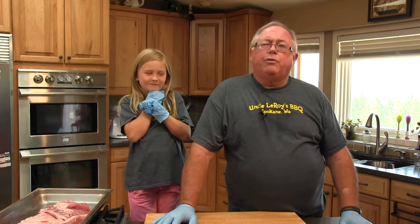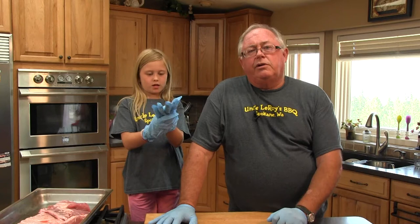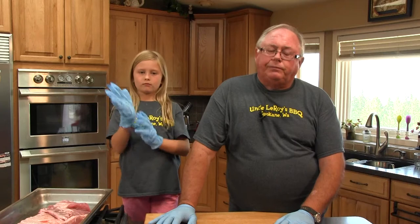My name is Leroy Payne. I am a grand champion barbecue pitmaster. We are going to be doing some barbecue today. My wife and I had traveled all over the country doing barbecue competitions, very successfully.